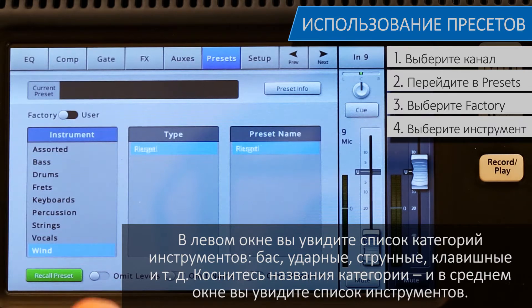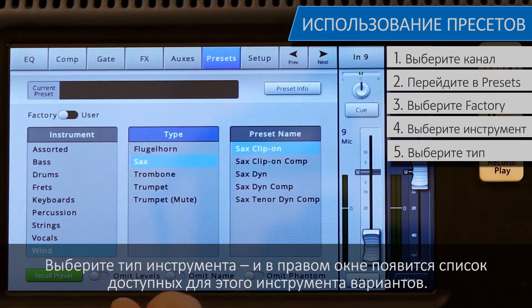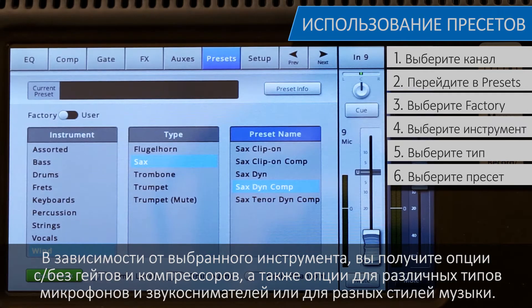Touch an instrument category name and a list of specific instruments will appear in the middle window. Select a type of instrument and the right window will display a list of options for that instrument. Depending on the instrument selected, there may be options with or without gates and compressors, as well as options for various types of microphones and pickups, or different styles of music.